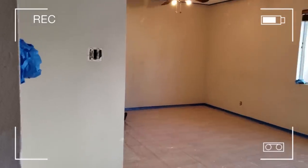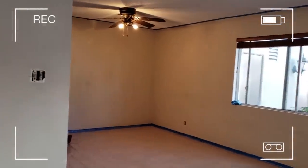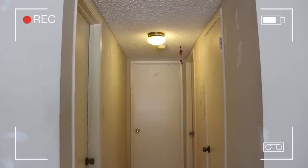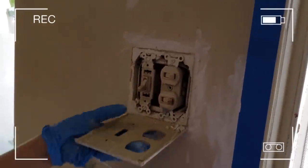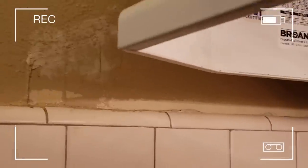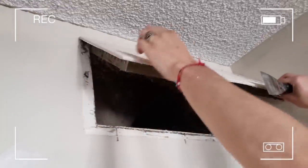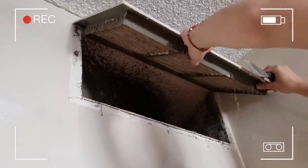Now, the before shot that you just saw isn't actually what this place looked like when I first walked in. This is what it looked like. So my first step was to completely renovate the place. I gave it a good old paint job, a good old scrub down, and prepped it for decorating.